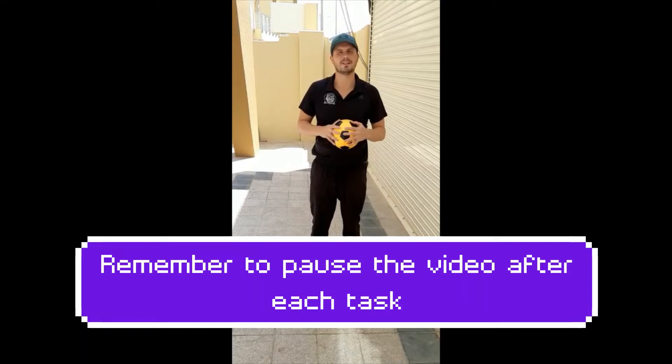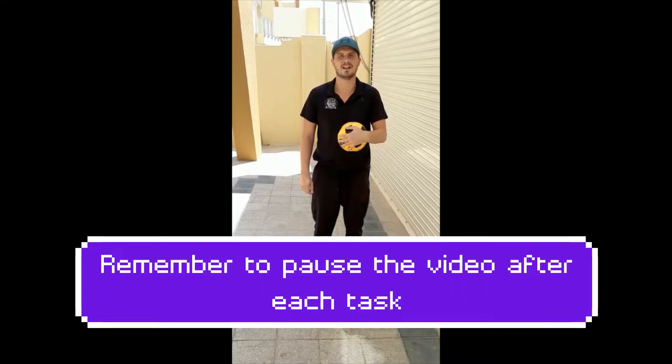Welcome back, year five and six. Good to see you again. It's your second video. This one is on football and we're going to do some work on your first touch and then we're going to look at some turns — slightly more advanced stuff.